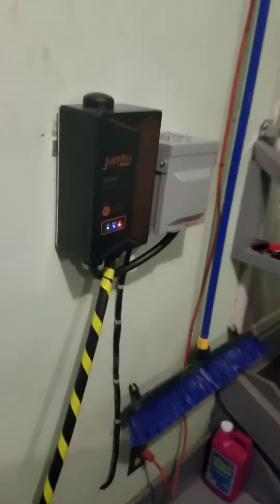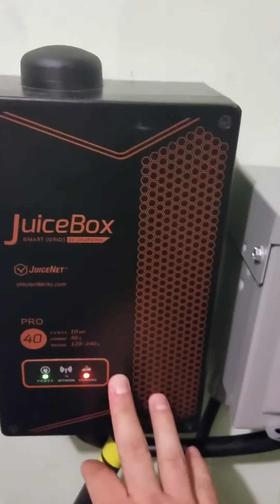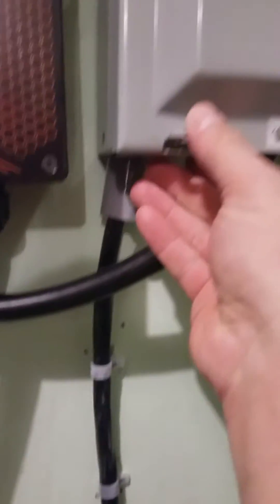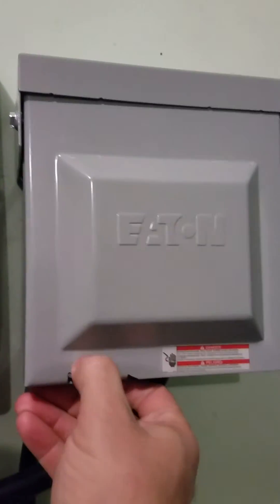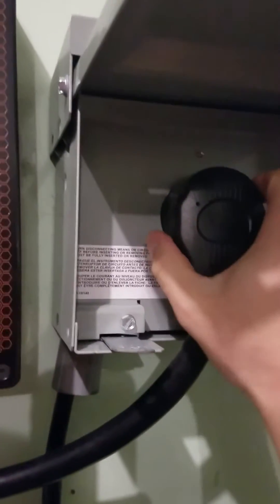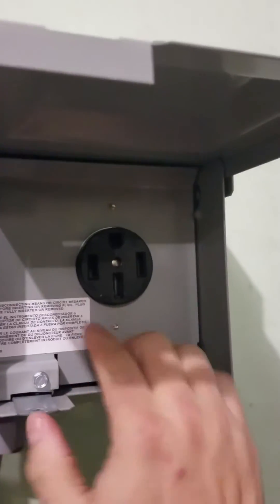This unit is nice because it's got Wi-Fi — it connects to your Wi-Fi and can show you all your usage. The cord that comes from it is going to be the same as what comes with the Tesla, and we have it connected here to an RV-type outlet.